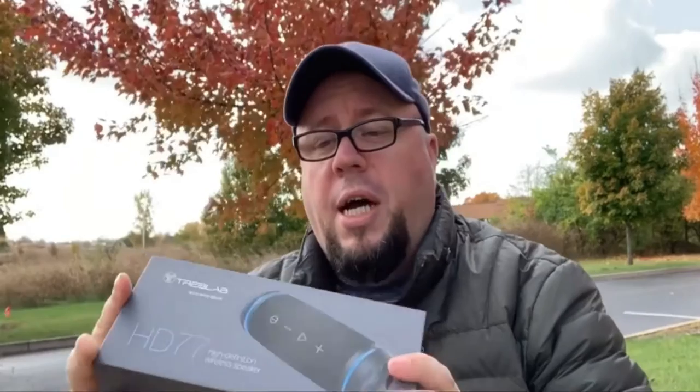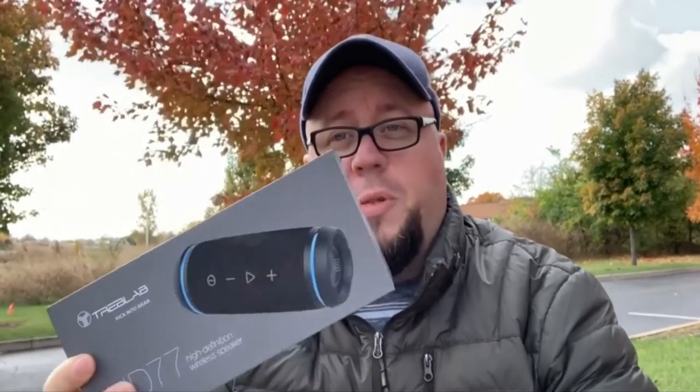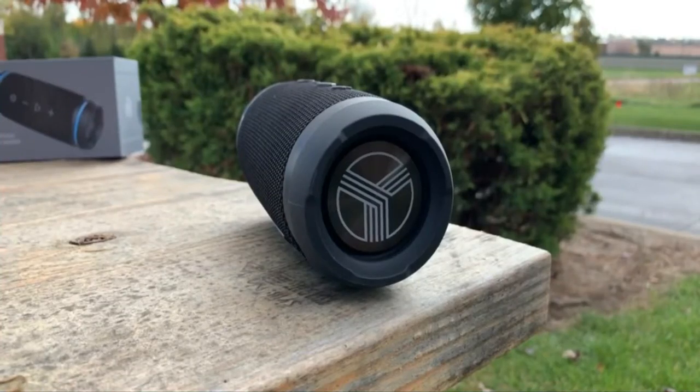Really good battery life will easily last you. Build quality on this thing is really good. This is amazing — the Treblap HD77, fantastic speaker. Built really well. It's the best Bluetooth speaker in that price range by far. I'm very, very, very impressed.